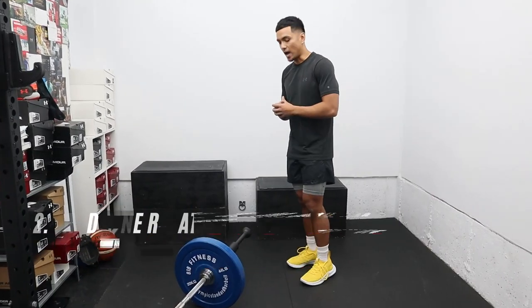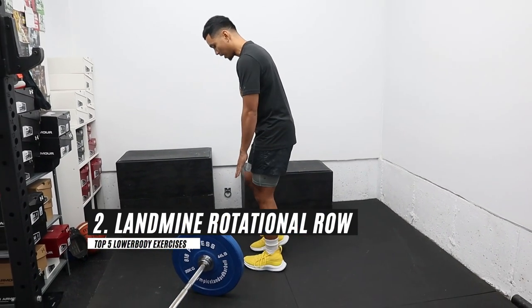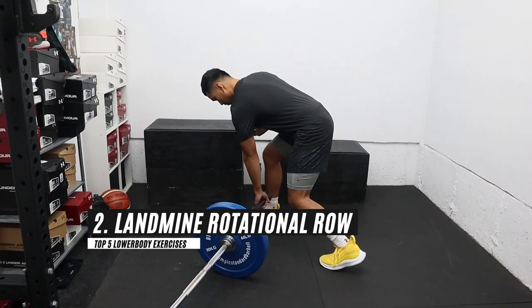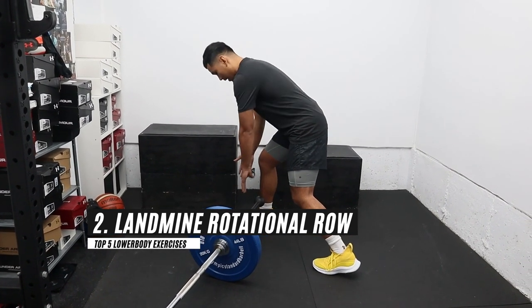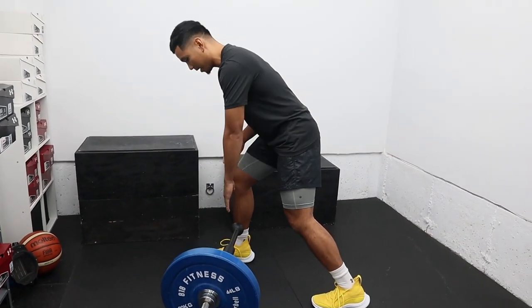For our second exercise, we're going to do a landmine rotational row. We're going to set up into a staggered position and we're going to use the other hand as a guide. As we row, we want to reach with the opposite hand.